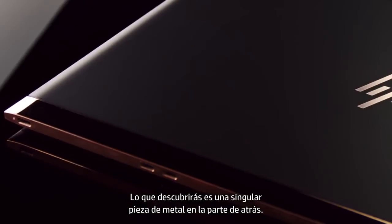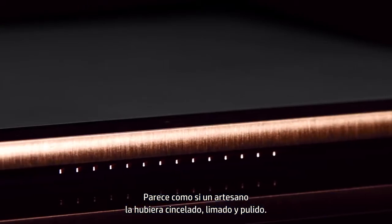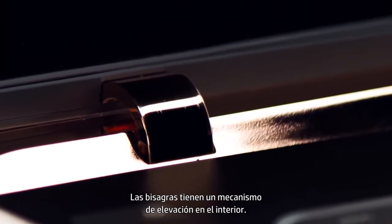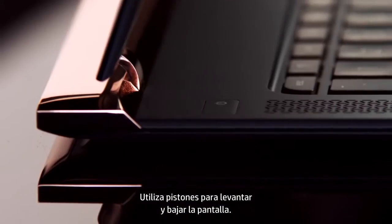What you're going to find is this unique piece of metal to the back. It has an artisan feel, almost as if it was hammered out, filed, polished. The hinge is a re-engineered lift mechanism, tucked away to the inside. It uses pistons to lift and lower the display.